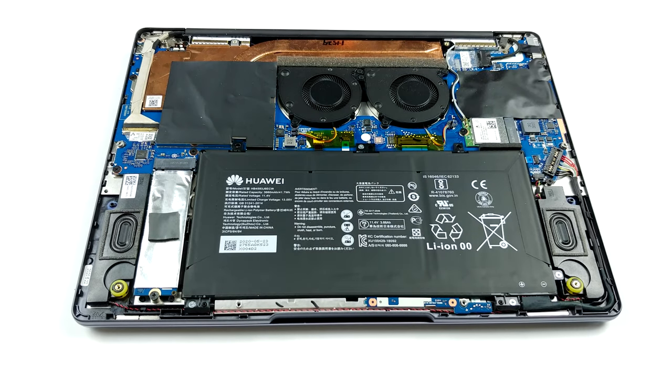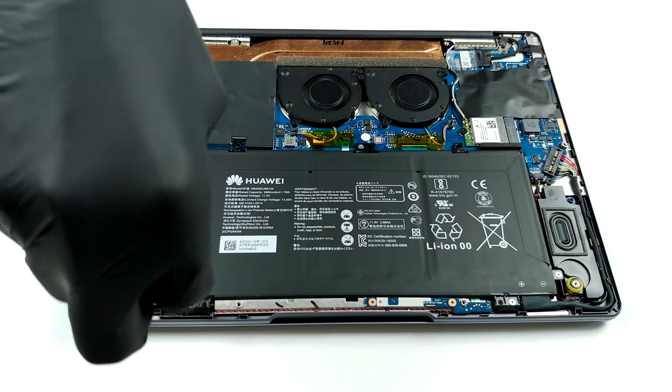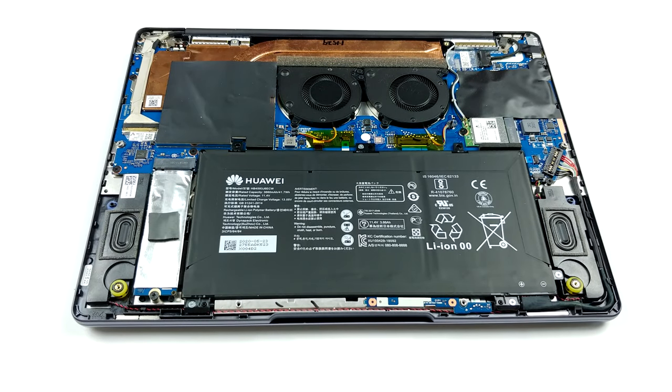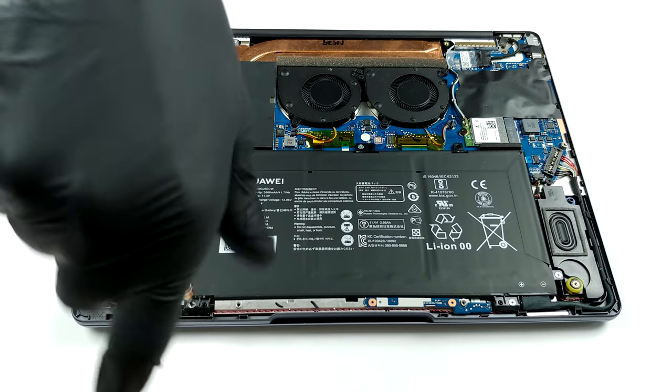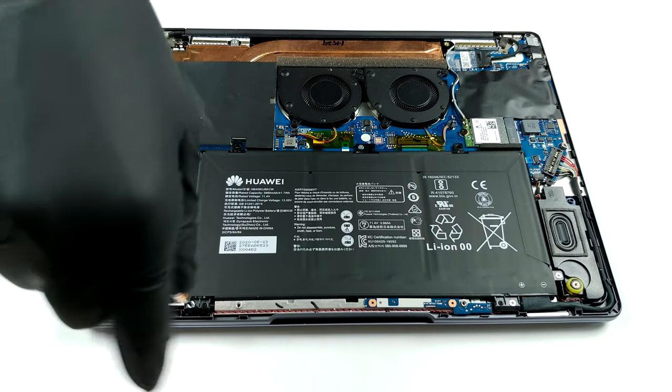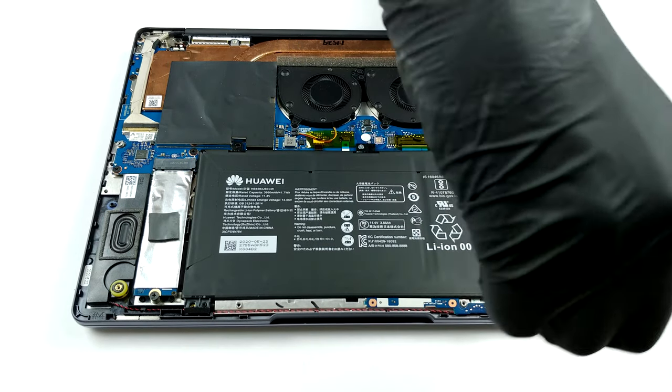Sadly, but unsurprisingly, you won't be able to upgrade your memory. All you can do is pick the largest 16GB version upon purchase. On the other side, you have one M.2 PCIe X4 slot. Since there is not much space left inside, Huawei only managed to put a 41.8Wh battery.